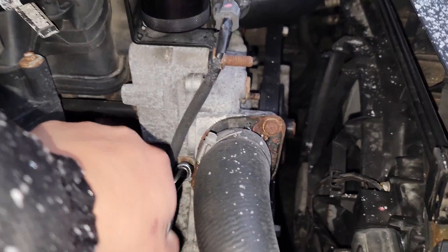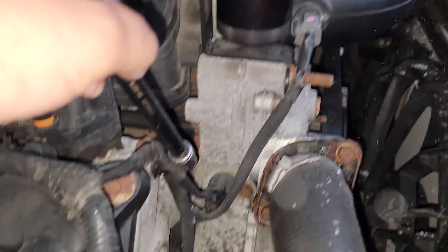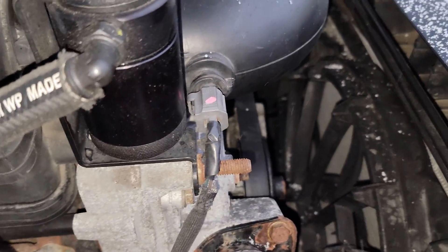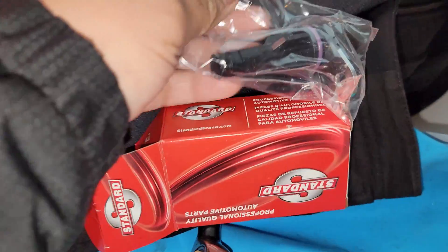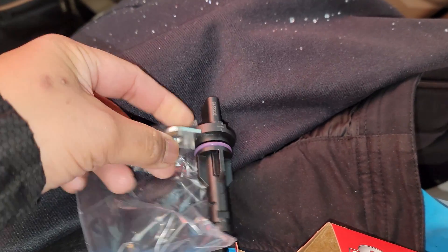10 millimeter, and then we remove that. Looks like it's hooked up to there, but anyways we got our part here — camshaft position sensor. Look at that, there it is. It's cheap enough to try, easy to access too. Give it a try.